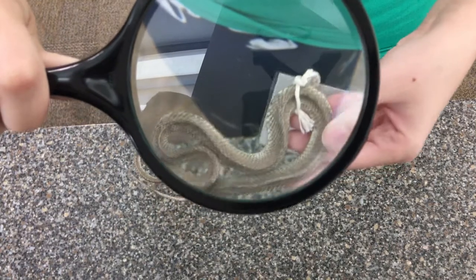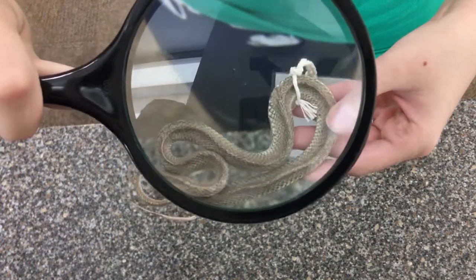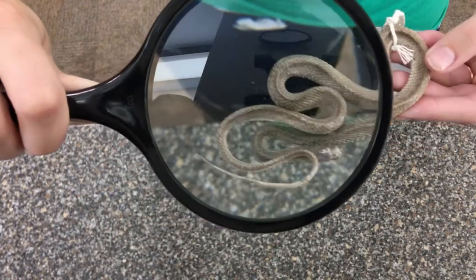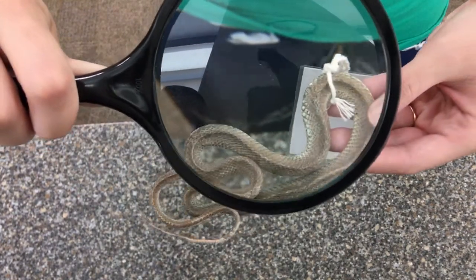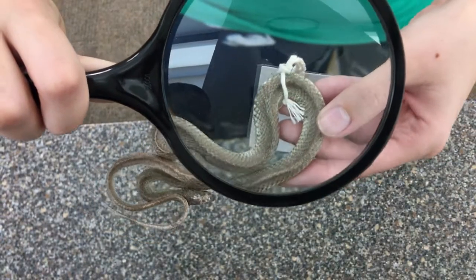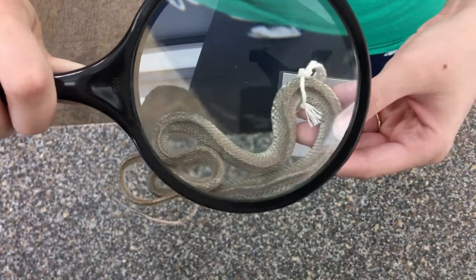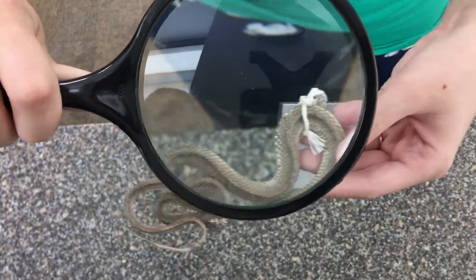Next, we're going to look at our little snake here. This one's pretty cool because he's such a little snake — it's a little bit hard to see all of his scales. But when we look at it with a magnifying glass, we can see them really nice and big. We can get a really good look at those scales and see the texture of this snake, which would have been a little bit tricky to see before.